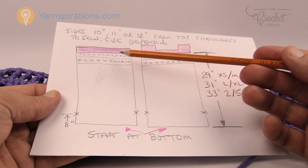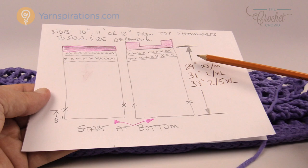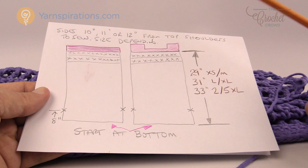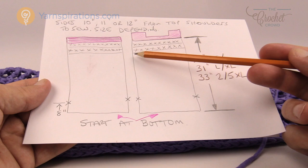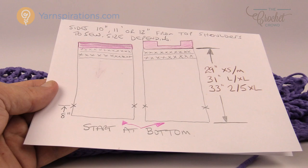Let's begin the top of the back panel. The back panel and front panel are a little different from each other. The back panel is really straightforward — just three rows of single crochet going back and forth. Both panels at the 29-inch mark for extra small to medium will be exactly identical until this point. We also have an 8-inch mark: once panels are done, measure up from the bottom and place a stitch marker there — that's where the sewing will stop for the armhole. Depending on size, the armhole space is either 10, 11, or 12 inches.